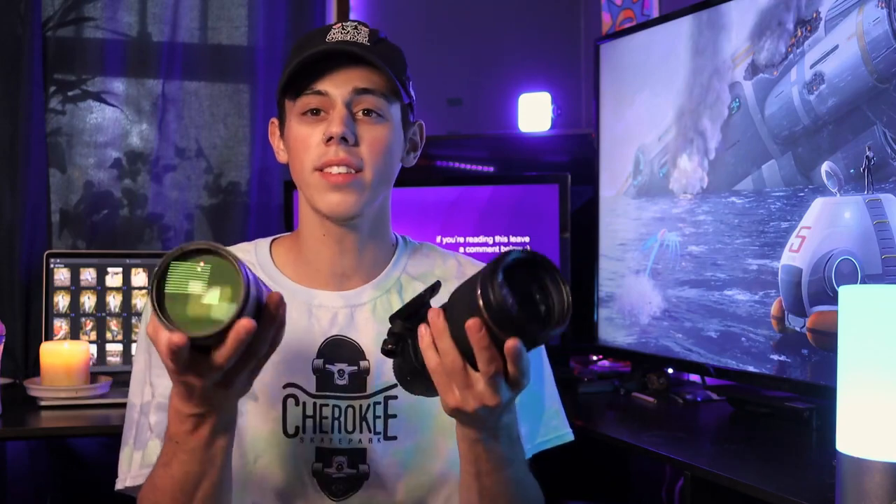Maybe I'll get it fixed and sell it, maybe I'll hold on to it because it looks pretty on a shelf — who knows. But now I got the Canon version. It's actually about the same weight — Canon's is just a little bit lighter — and I know this glass is definitely a little bit better. Anyways, that's enough about this lens; you guys didn't click here just to see this.